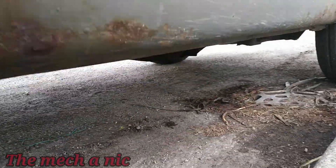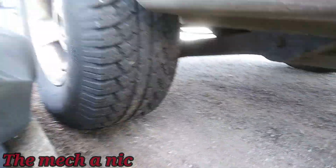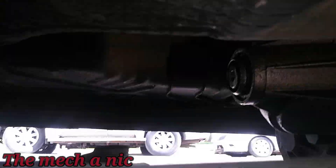A '95 Grand Cherokee just came in on the hook. I'm back messing with this Jeep, and the whole time I was thinking something's not right, because in order for this to come out, something has to be out of place.